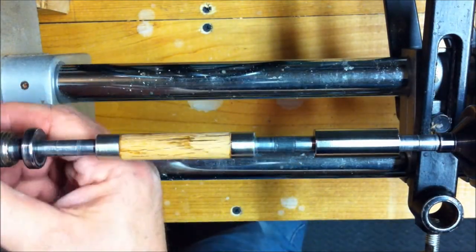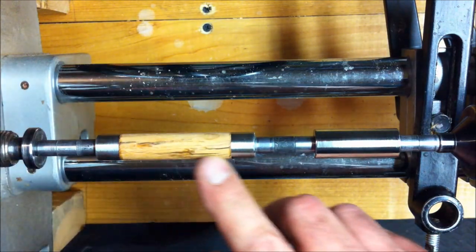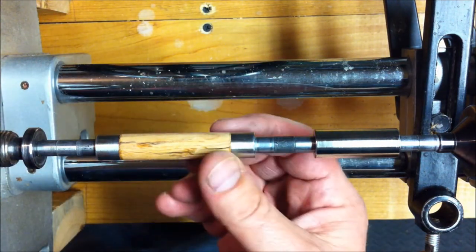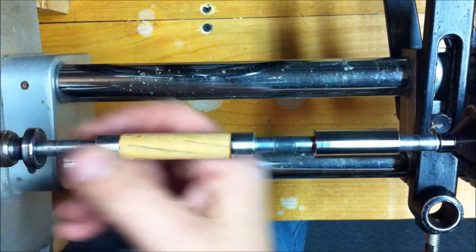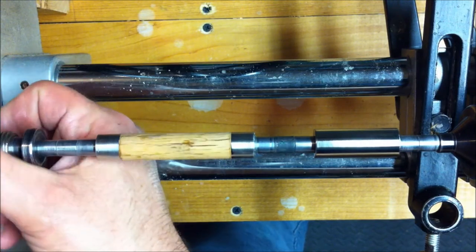It's looking pretty good. I like the fact that a lot of the weathering — this pin is fatter — so a lot of the weathering we're able to keep on the pin, and it really almost gives it a spalted look. Really a beautiful effect.